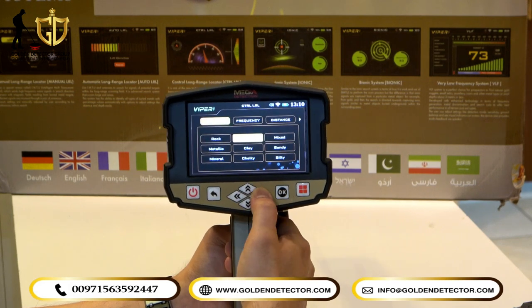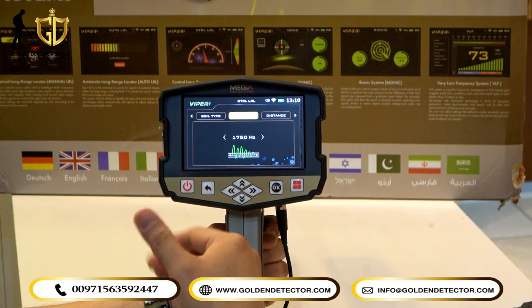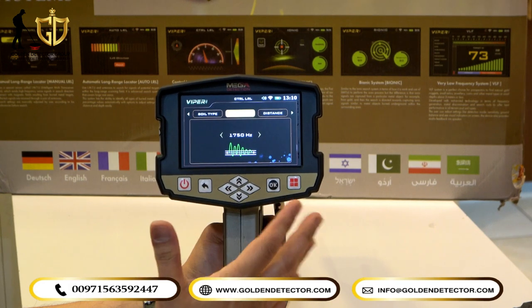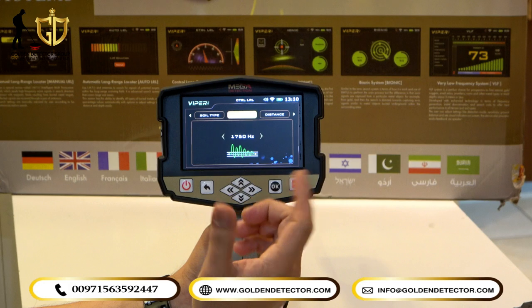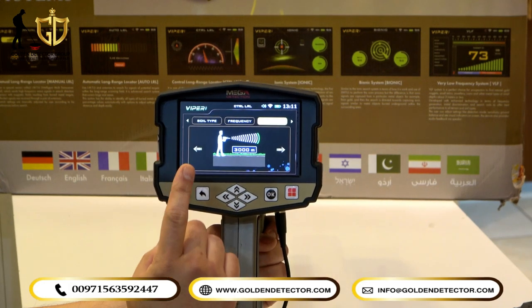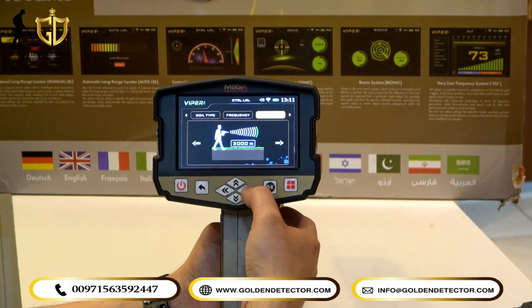For example, selecting neutral soil type. Then under Frequency, you can choose a specific frequency depending on the target you want to detect. There is a specific frequency for gold — for example, we will choose 1,750 Hz. Under Distance, you can choose from 250 meters up to 3,000 meters maximum.